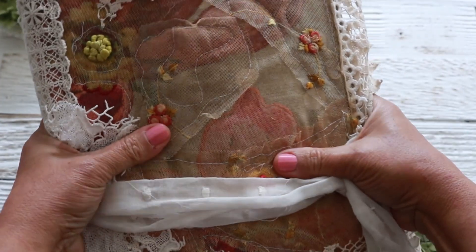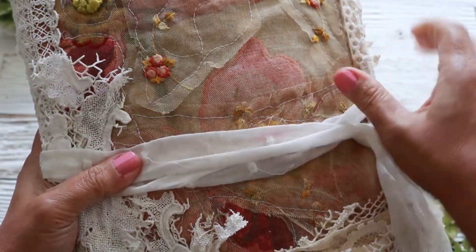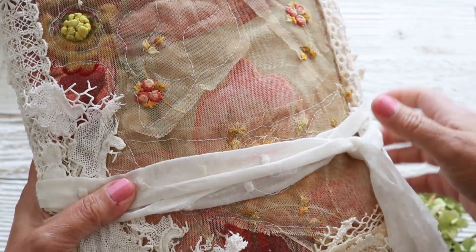She feels really good to the touch. She's a little pliable but not too much because of the signatures. What I did is put a little bit of batting inside and a real thin chipboard, and then I sandwiched that and covered the front.